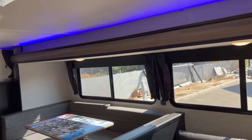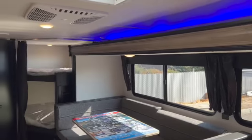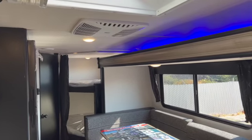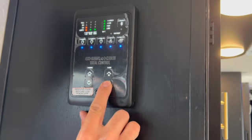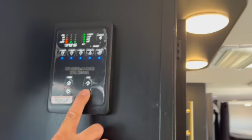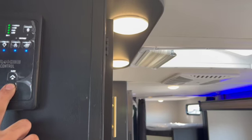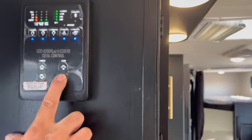One important thing: when operating the slide, make sure everything is clear before you push that button — you have to keep it held in the whole time to bring the slide in or out. A good tip is to measure the full distance the slide extends from the body of the RV so that next time you pull up somewhere you can measure the distance to any nearby object and know whether it's safe to park there.